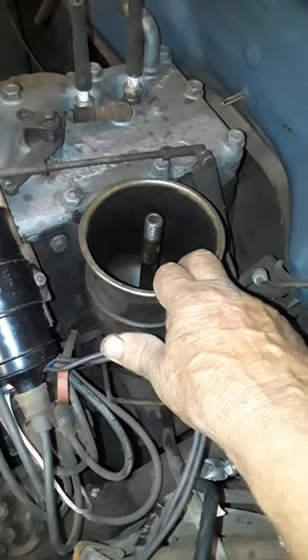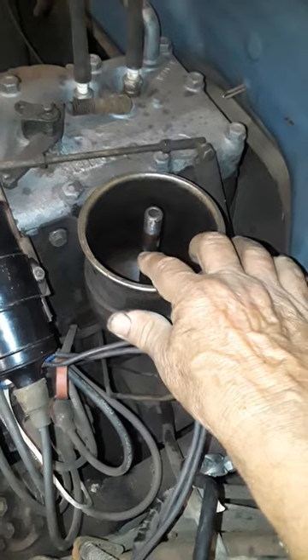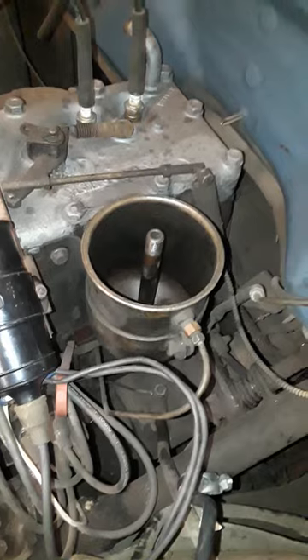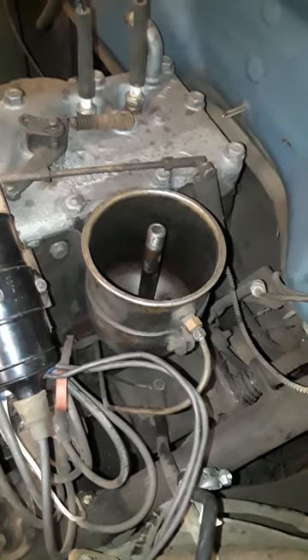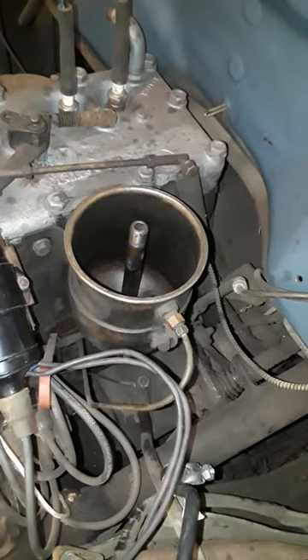Now I'm going to start putting her back together — put a new filter in, bring the oil up to this line, put the lid back on, then drain the oil out of the block and put new oil in. Hopefully that takes care of the problem. Thanks for watching, and hopefully I can put a few more videos up for you.